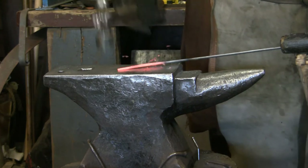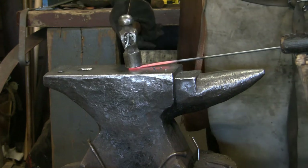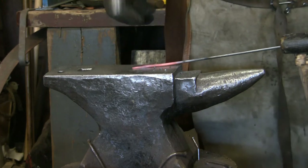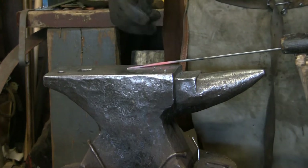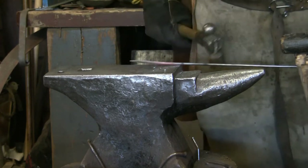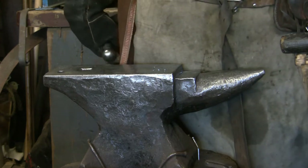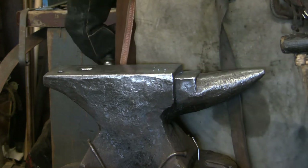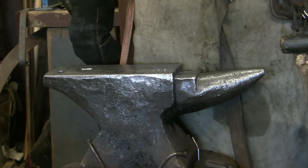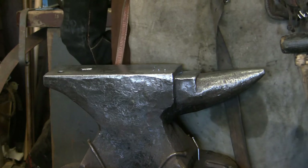You want to draw it out and bring it down. We're going to do the same process as we did with the cloak pin — draw it down, bring it to square. Heat it up again, then draw it, round it off, bring it up. Round it off, then we'll start doing the shaping. We'll do that to both ends.